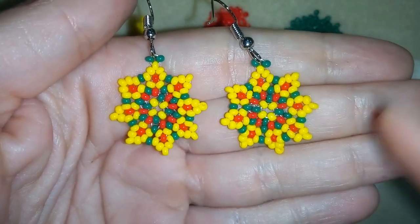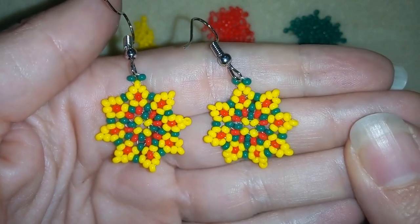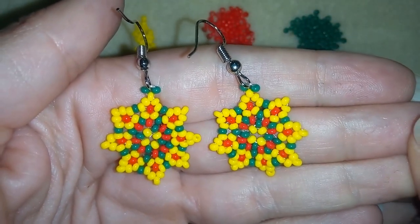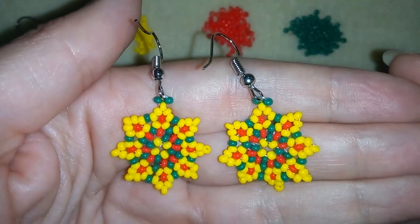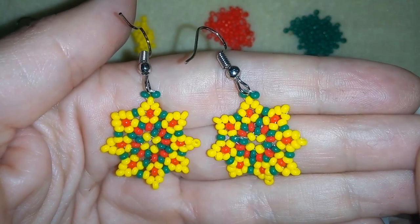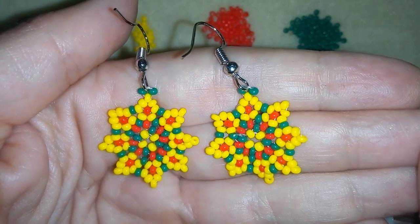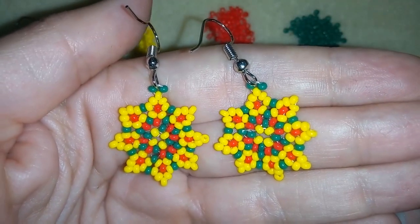When I repeat all of those steps one more time, this is what I have — a beautiful spring colorful seed bead earring. I'll be showing you how to make a bracelet out of this pattern so stay with me. Subscribe and hit the bell button to be notified when I release upcoming videos. You can check my merch store at the eye icon — by buying from there you support me, my channel, and my mission. If you make beautiful jewelry following my tutorials please share them on my Facebook page below. Bye bye!